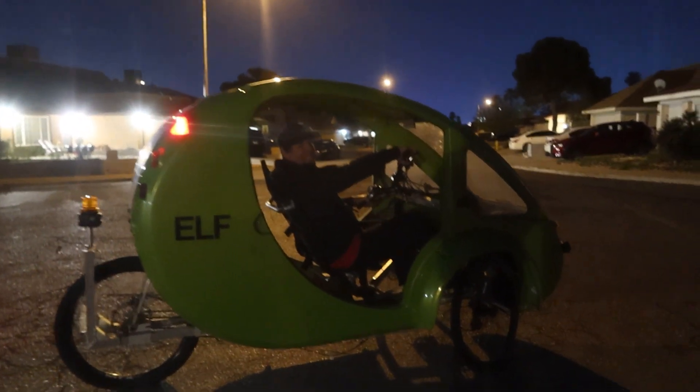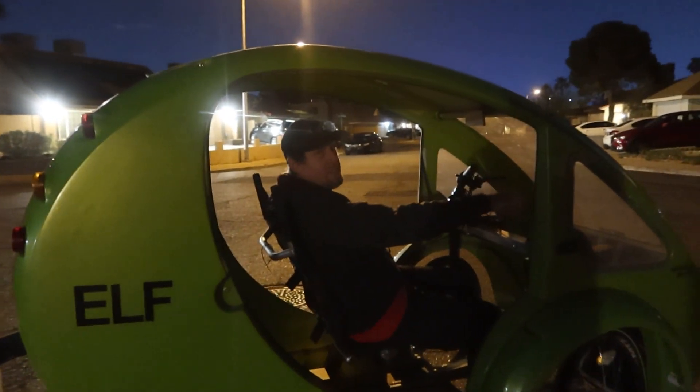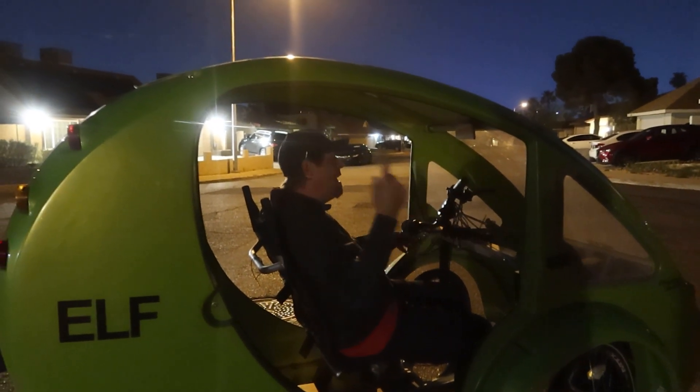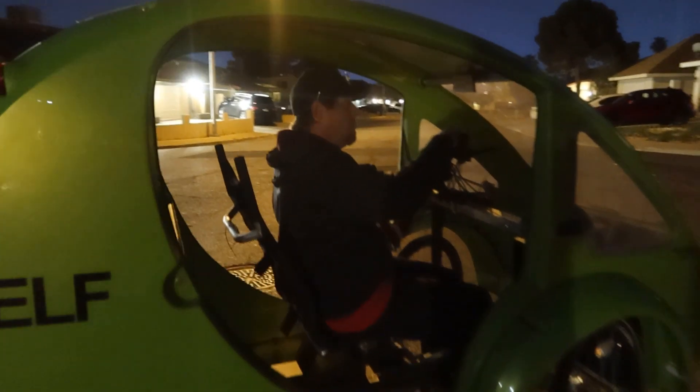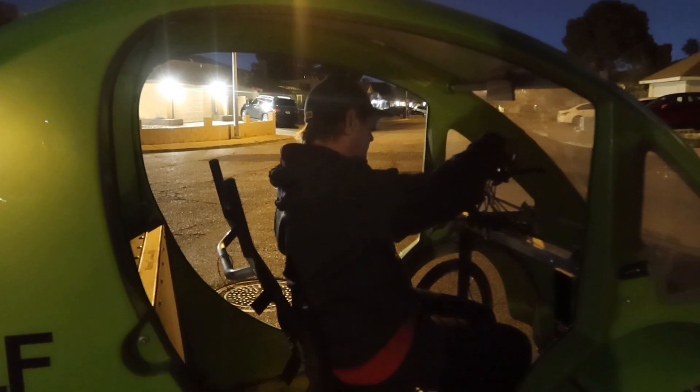He's got brake lights, yeah — the front headlights and that light in the back. I gotta get the batteries for it, but it's got brake lights and it's got blinkers — cool!